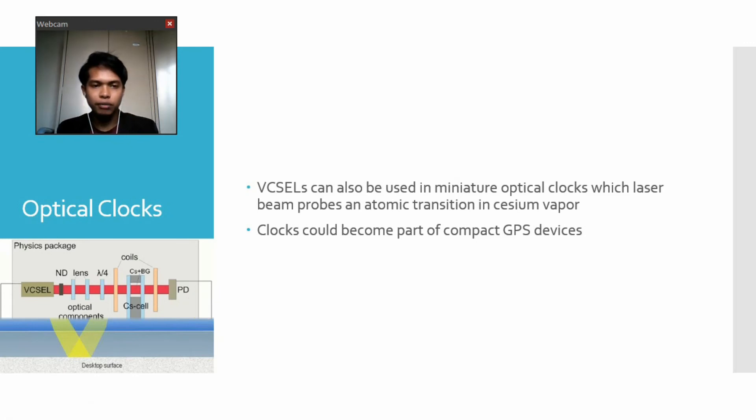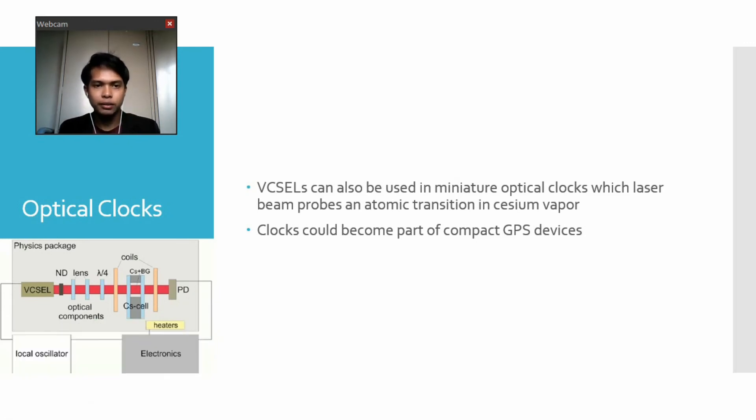For the last application, we have optical clocks. VCSELs, or vertical cavity surface emitting laser diodes, can also be used in miniature optical clocks, where the laser beam drives an atomic transition in a cesium vapor. These clocks could become part of a compact GPS, or global positioning system, device. This image shows a typical clock system that incorporates VCSELs.